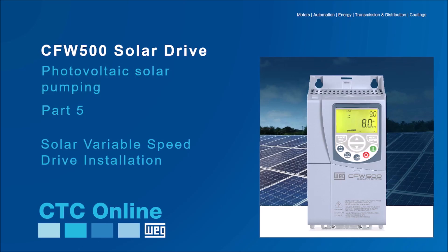Hello and welcome! In this video lesson we will talk about important points about the installation of a solar pumping system using the CFW500 solar variable speed drive.